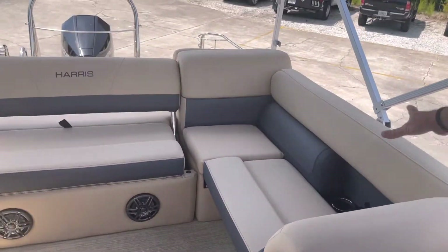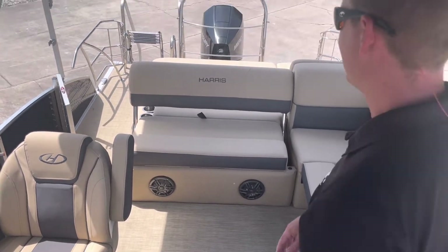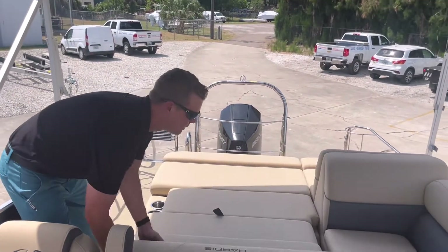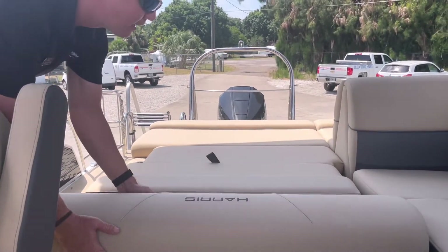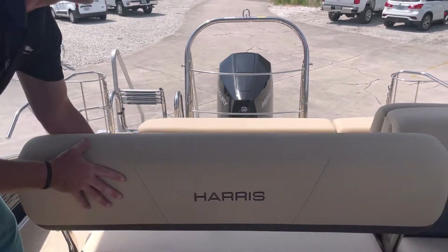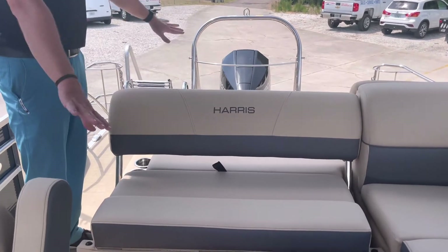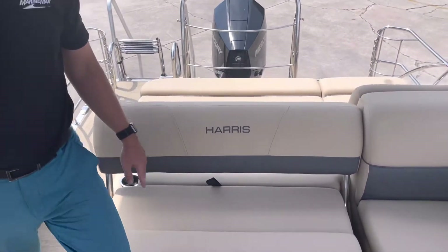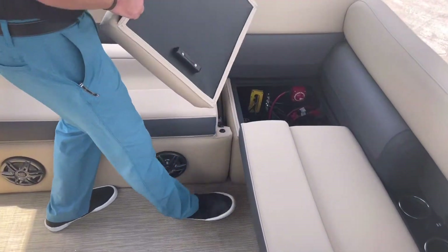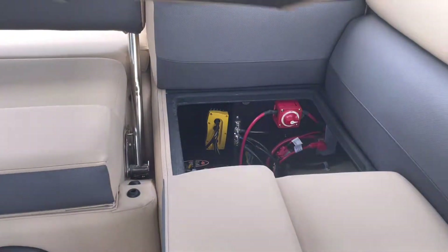The most popular floor plan is the SL floor plan, which gives a nice wrap-around L-shaped bench seat with a multi-position backrest that lays down into a full-length bed. There's an aft-facing lounge as well as a forward-facing lounge, with shared storage underneath both sides of the compartment. One cushion is removable, giving access to the battery switch and dual battery selector switch.